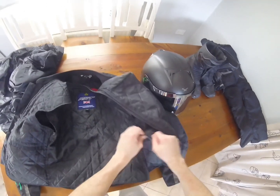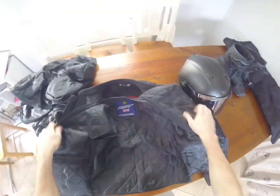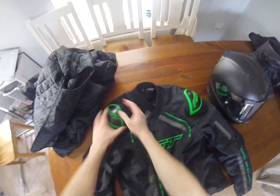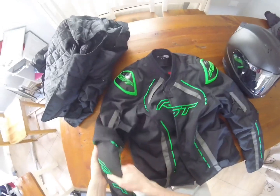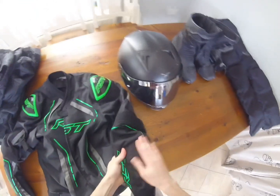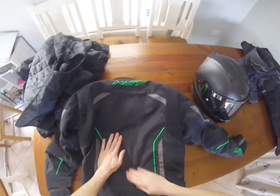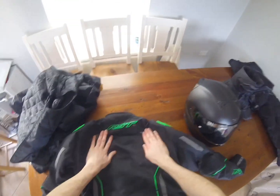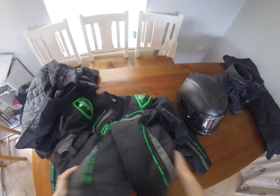The jacket has green on it, which is handy for visibility and being seen at nighttime. It's got shoulder pads for protection and elbow pads to protect the elbows if you did fall. Those come with the jacket, but what doesn't come with it is the back protector — you have to buy that separately. Overall it's a very good, heavy, well-fitting jacket, size medium.